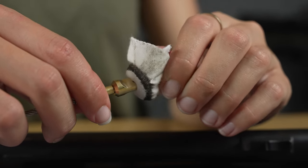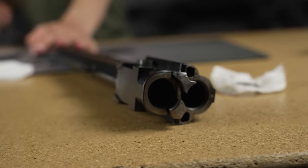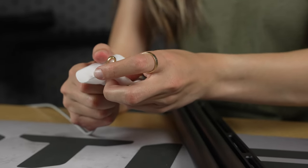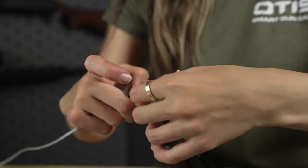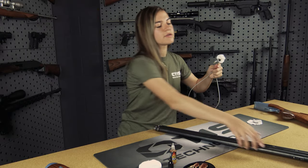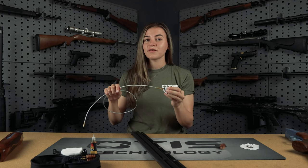As you can see, this provided a 360-degree clean of my barrel. Next, we move on to step two, which is the bronze brush. Step three is to run a dry patch through. You're going to want to run it through your barrel again. While my patch is still dirty, you'll want to repeat this process until a clean patch is produced.